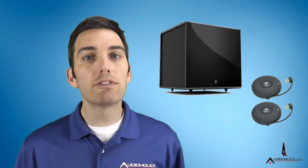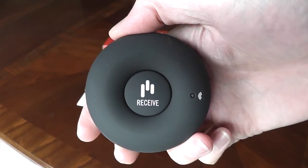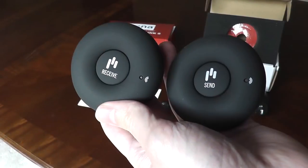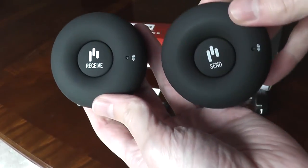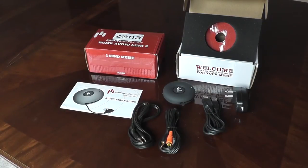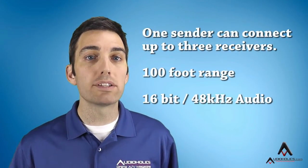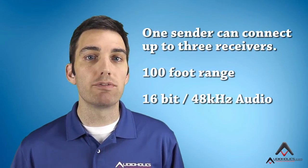Instead, today we're going to focus on the subwoofer and the HAL. The HAL system consists of a 3-inch round sender and receiver to wirelessly transmit an audio signal. It's powered by a USB port or the included wall adapter. It can be used to distribute audio throughout your house with up to 3 total receivers, or to wirelessly connect subwoofers at up to a 100-foot range.